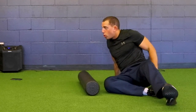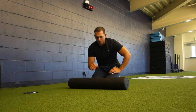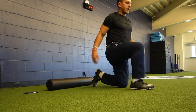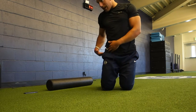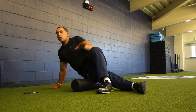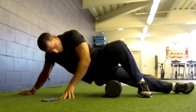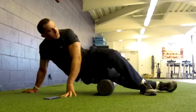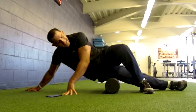The fourth area is the IT band. Find that bony point on the outside of your knee — you want to start just below that. Keep the leg you're rolling completely straight, then roll from just below that point up to the upper thigh. This one will hurt in the beginning, but you will progress and it will get better.